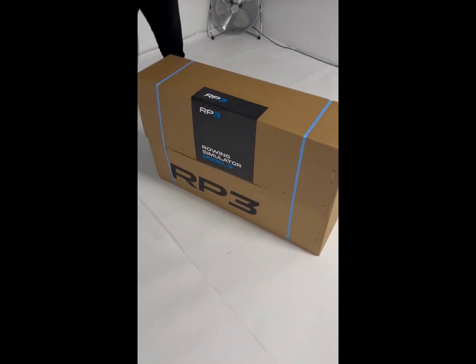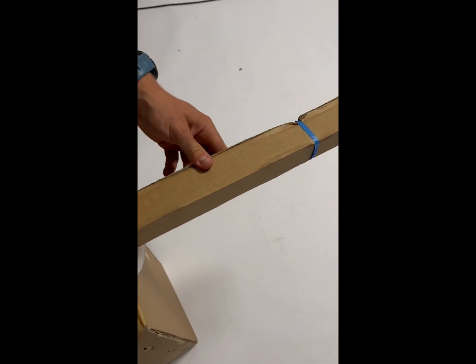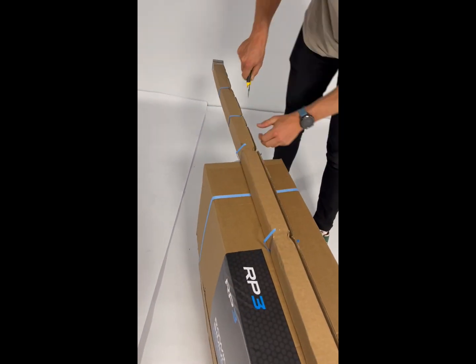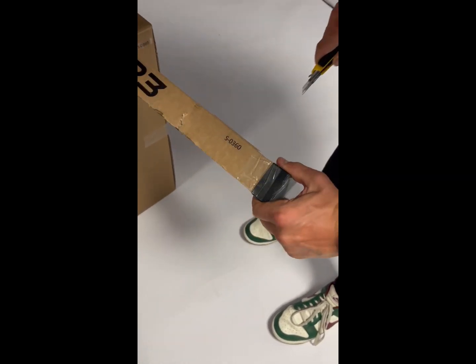Check that your serial numbers are the same, and then using a box cutter you can cut off the blue ribbons for the casing of the rail. After removing the blue ribbons, you can cut all around the box like this to remove the caps on the rail box.